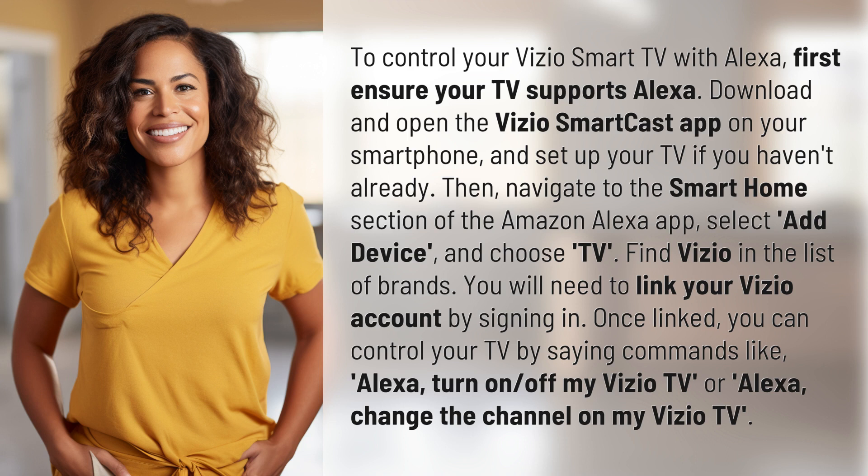Once linked, you can control your TV by saying commands like, "Alexa, turn on" or "turn off my Vizio TV," or "Alexa, change the channel on my Vizio TV."